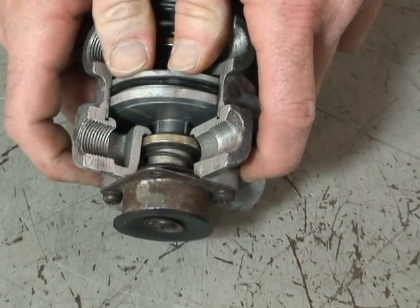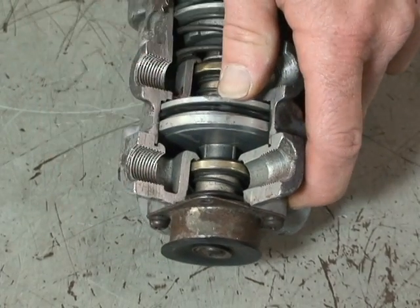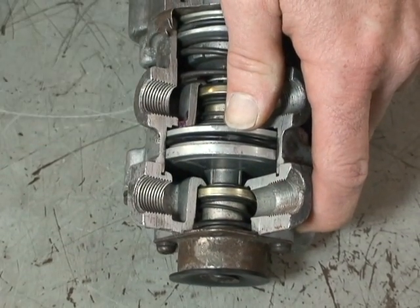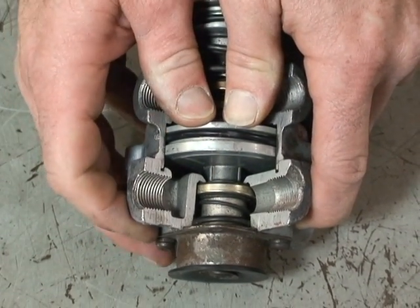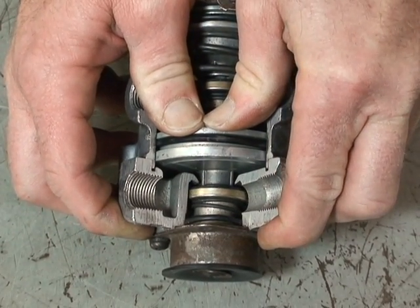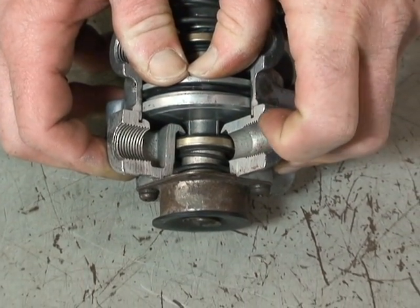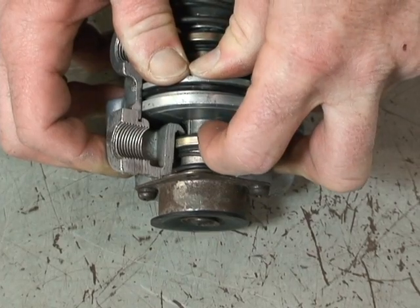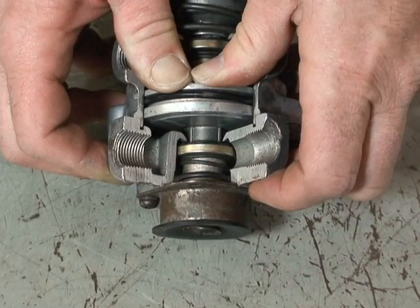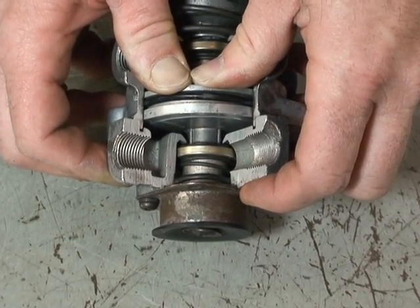It also reacts on the bottom relay piston, causing the relay piston to close the exhaust valve here. As it closes the exhaust valve, it then pushes on it to open up the supply port. The supply port allows air to come from the secondary tank at tank pressure. We don't want 120 psi going into our service brakes, so we have to have a way of controlling or modulating the air pressure.